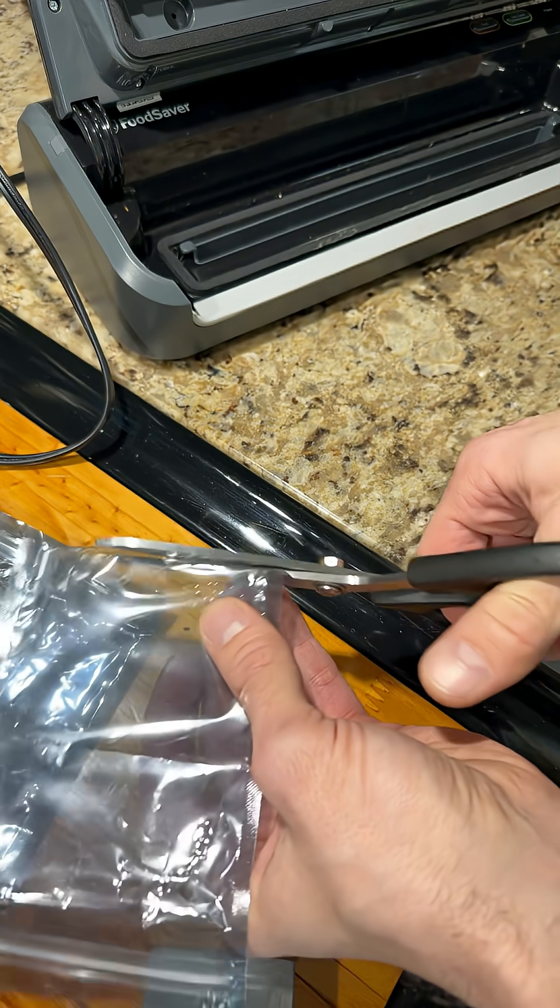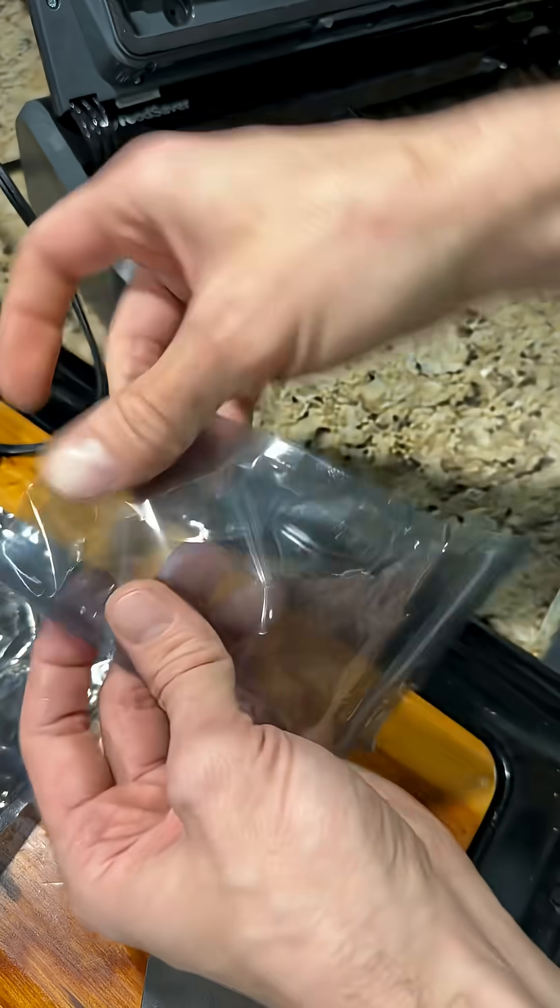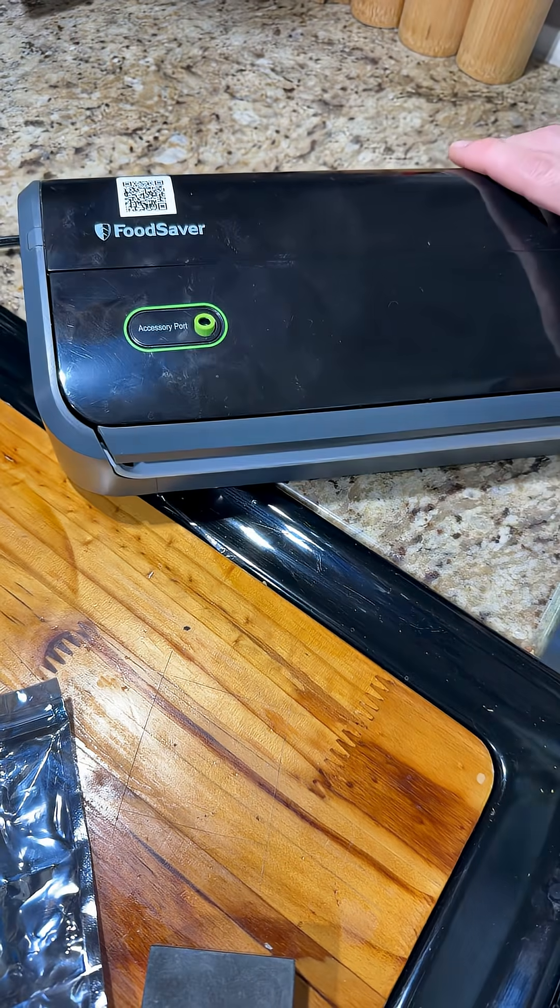But that's not a complete solution, because how are we going to get these resealed? Well, we have made a plan for that. These ordinary food sealers can do the job.